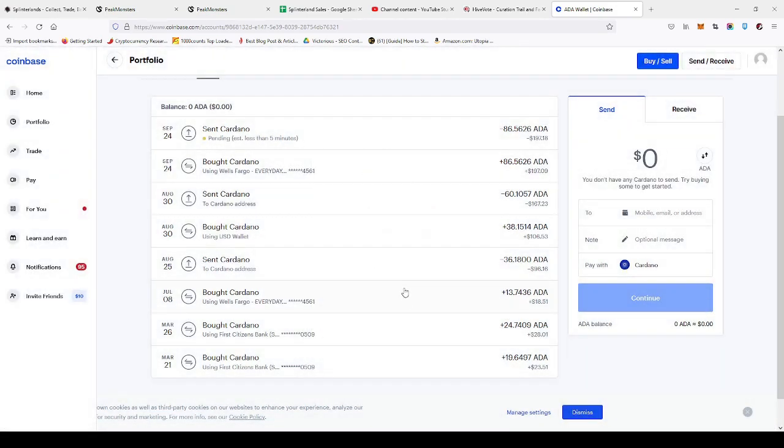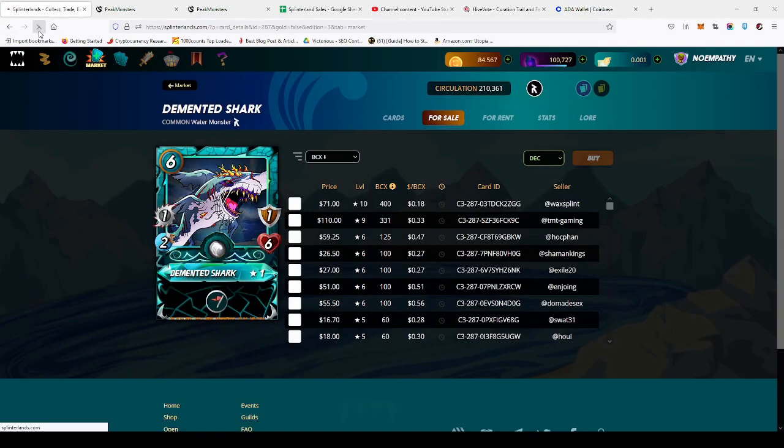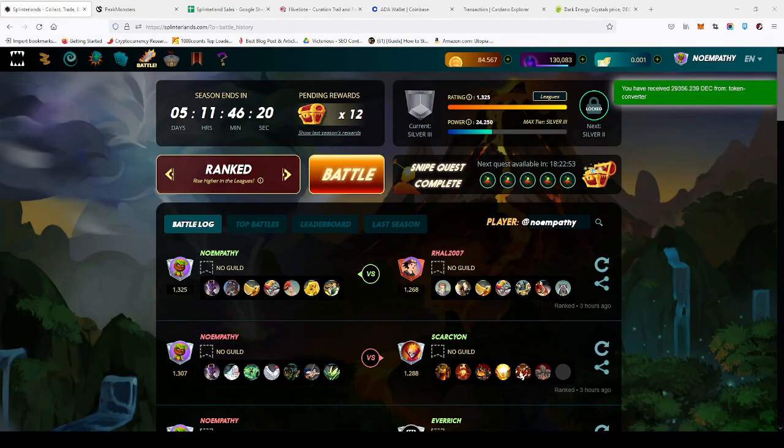And done! It shouldn't take too long — Cardano is pretty quick. Go back over here and refresh the page. It just takes a few minutes, sometimes 30 minutes to an hour, and it will show up in your account. Thanks for watching.